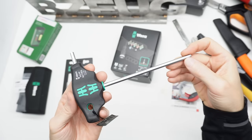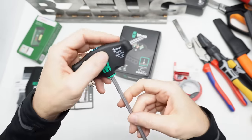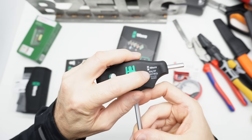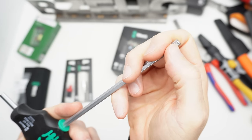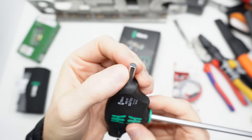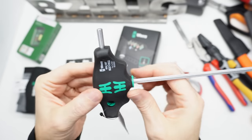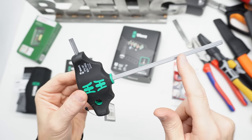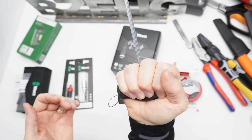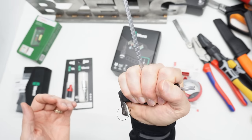This is a Wera 730 Hex Plus with holding function. This is the 454HF. It has the holding function on this end but does not have holding function on the other end. I checked it for continuity and this is one piece of metal all the way through. And that's just a quick look at one of these Wera Hex Plus keys with a nice handle on it.